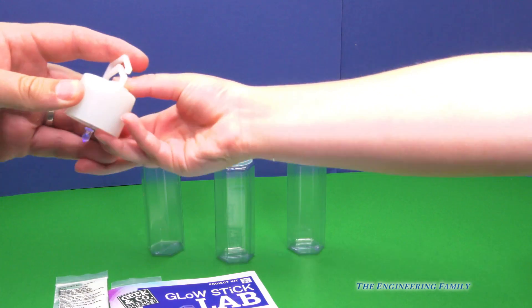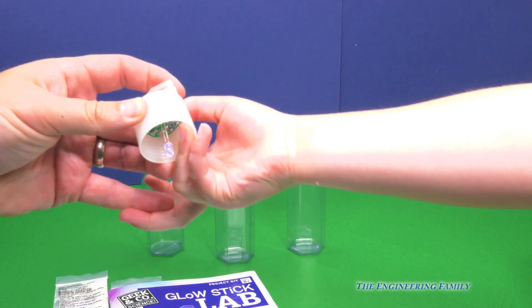That's right, it's a special light that we're gonna use with some of the glow sticks. Let's see how it turns on — just like that. There it is. Alright, let's go!